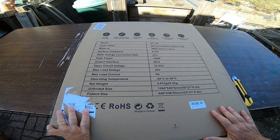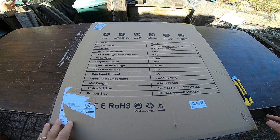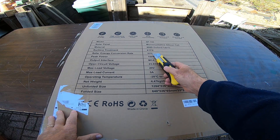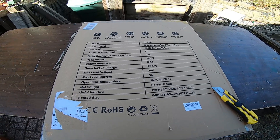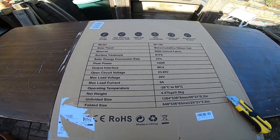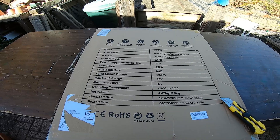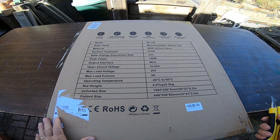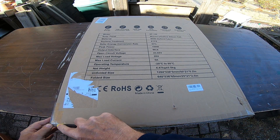I thought about getting the EcoFlow version but it was more expensive, and reviews on this one seemed to be better and it was cheaper, so I'm excited to go with this one. I should have a plug that's compatible with the EcoFlow. It's 100 watts with a 23% efficiency solar conversion rate, which is pretty good. It can provide 5 amps, which will help offset some of the power we're using when running the refrigerator during a power outage.